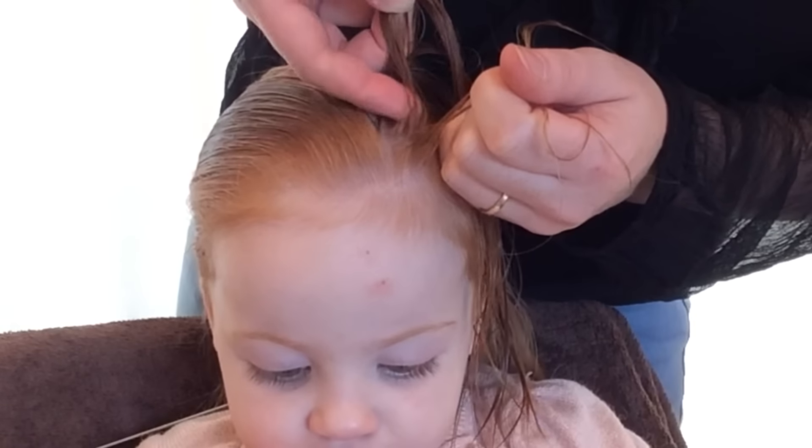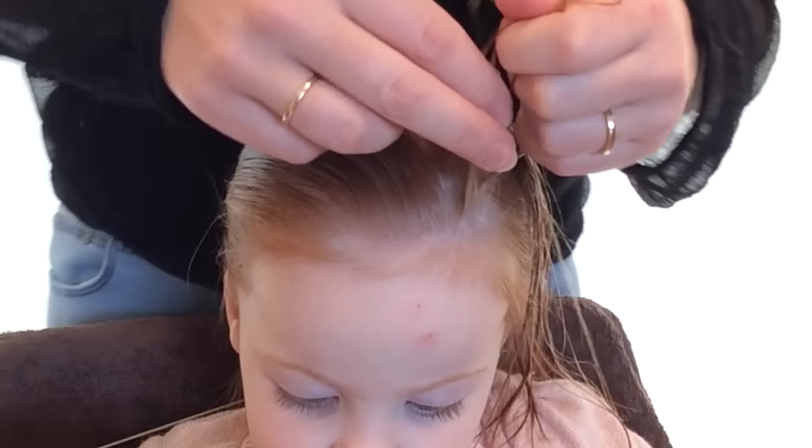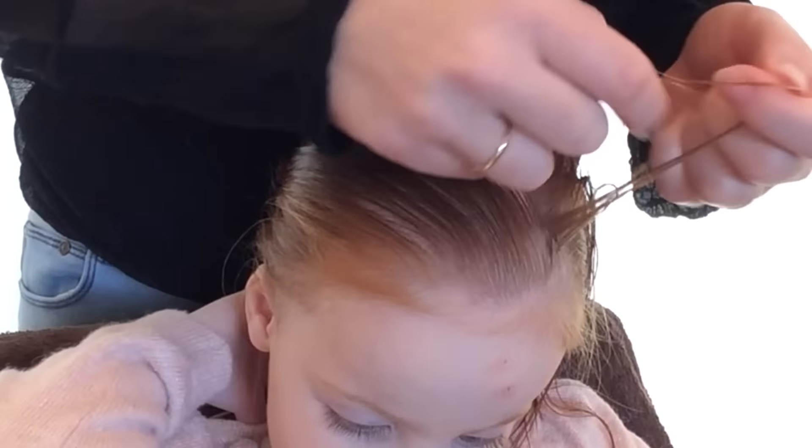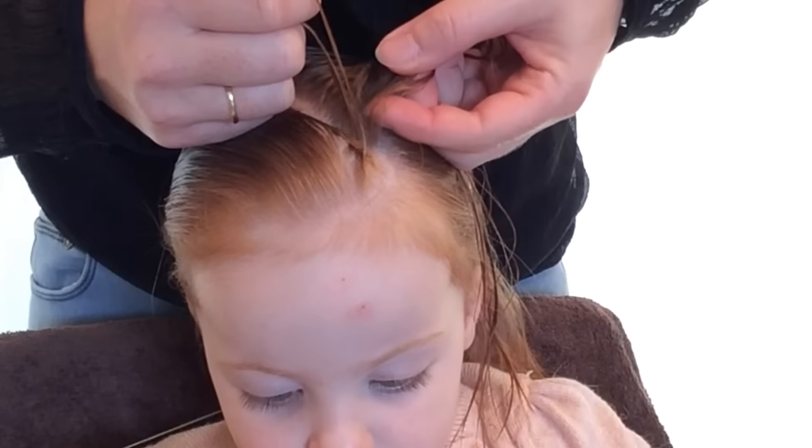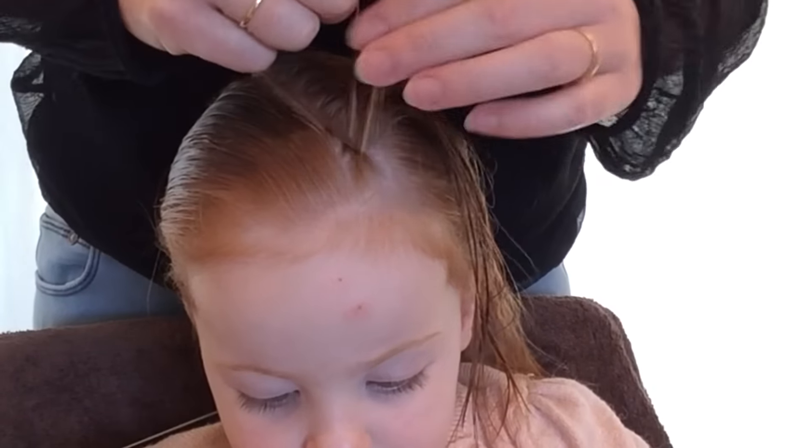After the first stitch you start gathering hair. You grab tiny parts as far as an imaginary line in the middle of the strip. The gathers you take are as big as a bump of the cornrow.